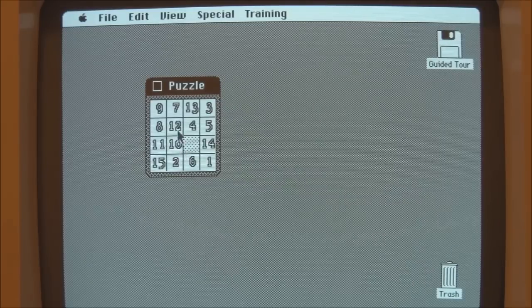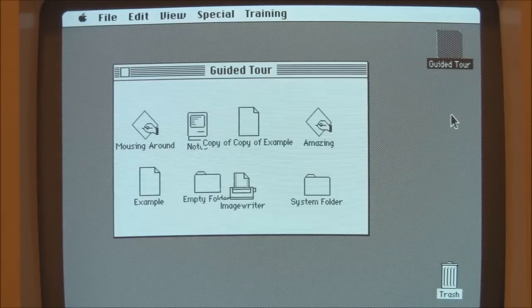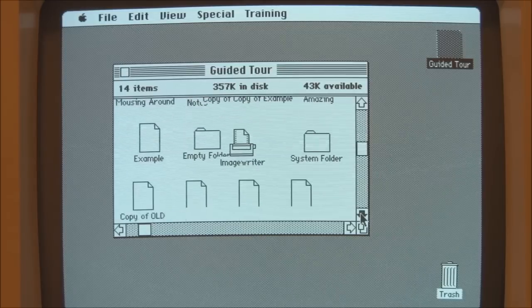A couple of other interesting points to note about the original Macintosh Finder: the disk icons are a little bit different, as you can see. Also watch the animation that takes place when you open a window — notice that it expands out from the middle, not from the icon's position, which is a little unusual. We've got the various Guided Tour programs there.